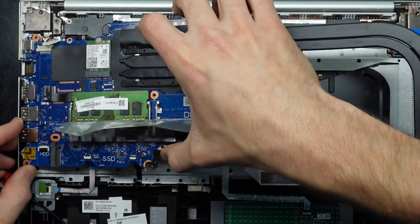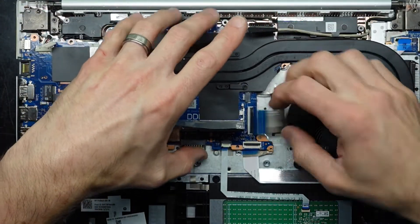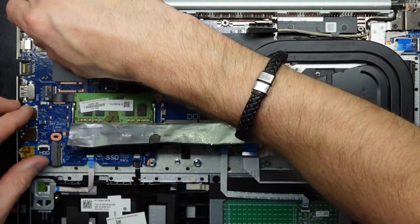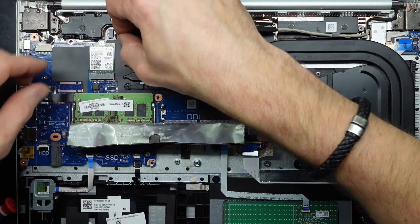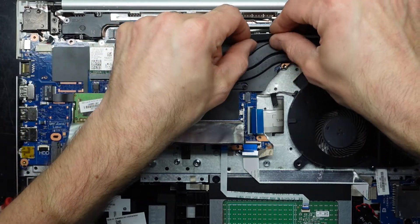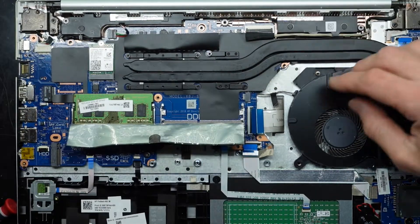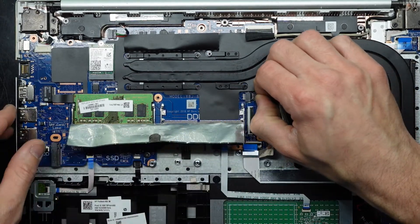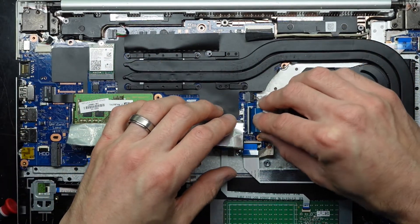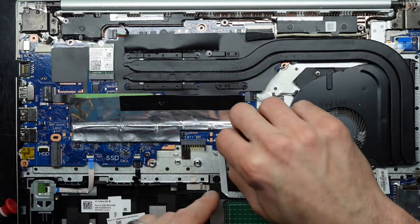And next up is the reverse — I'll sit the board in down here. Power, speakers, video — not quite in, now in. Fan. I'll go through and do all these cables up first, and after that I'll go through all the screws.